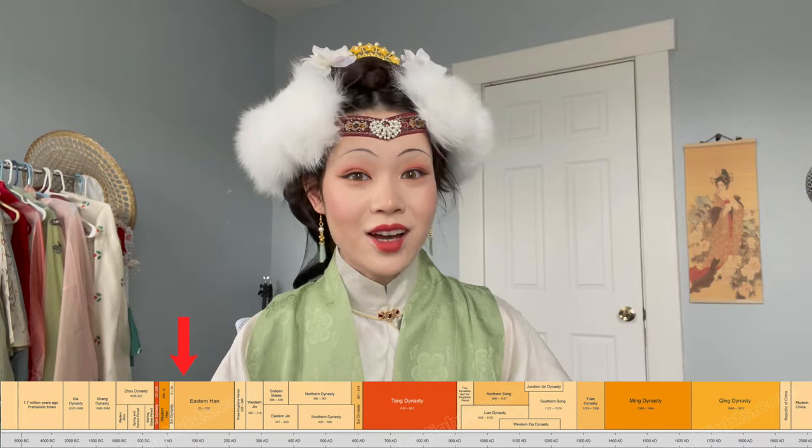The most iconic look of the Ming dynasty is probably the diji, a pyramid-shaped bun that was a mix of both a wig and a hat, worn mostly on formal occasions and weddings, and beloved by empresses and nobles. Decorated with many intricate ornaments, it was often made with gold wire, horse hair, paper, and fabric to create the cone shape. A variety of crowns and jewels could be attached to the diji depending on personal preference and occasion.